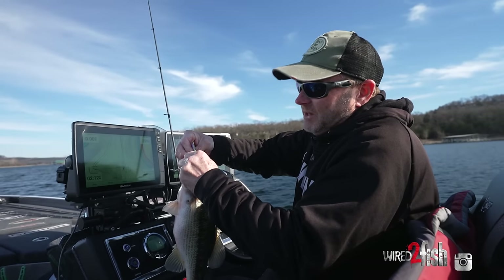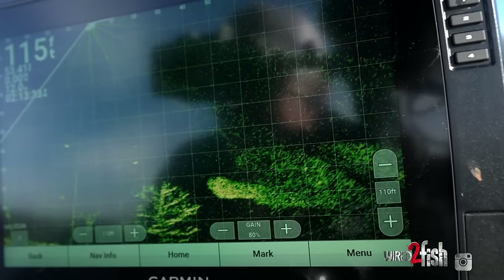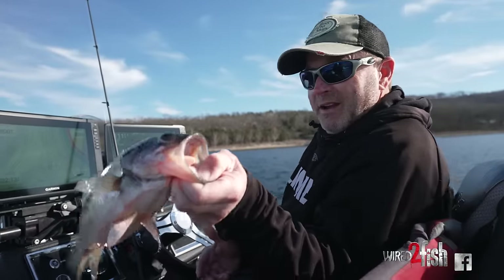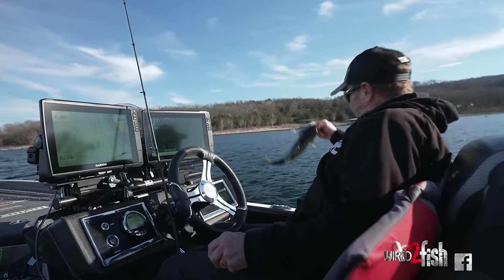These fish are deeper than we ever thought they would go. And right here on my LiveScope, that's the fish feeding on them — these are all fish feeding right here. They're down there right now and they're biting, and that's when you've got to stay on them. A bait like this blade bait is a definite fish-catching machine.